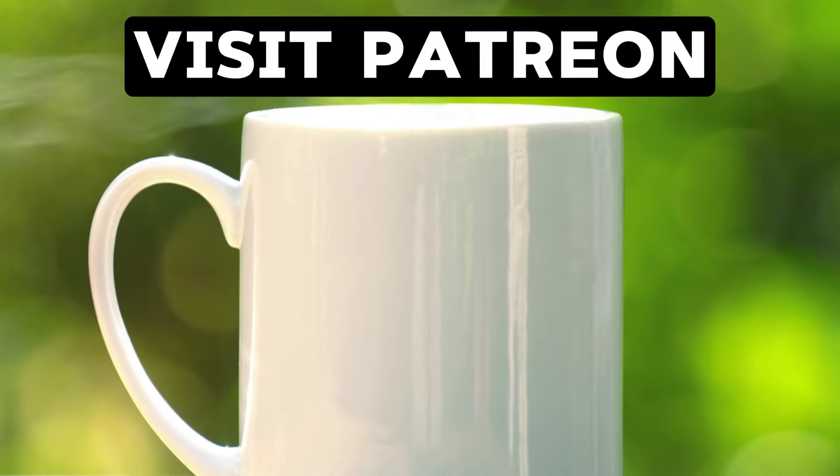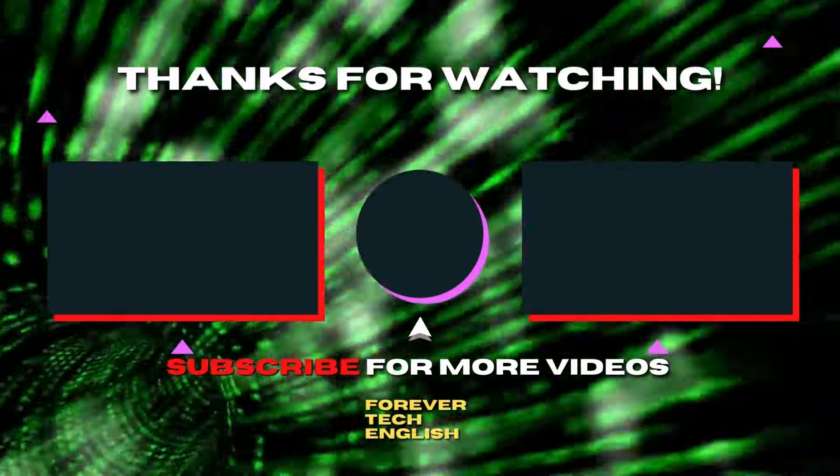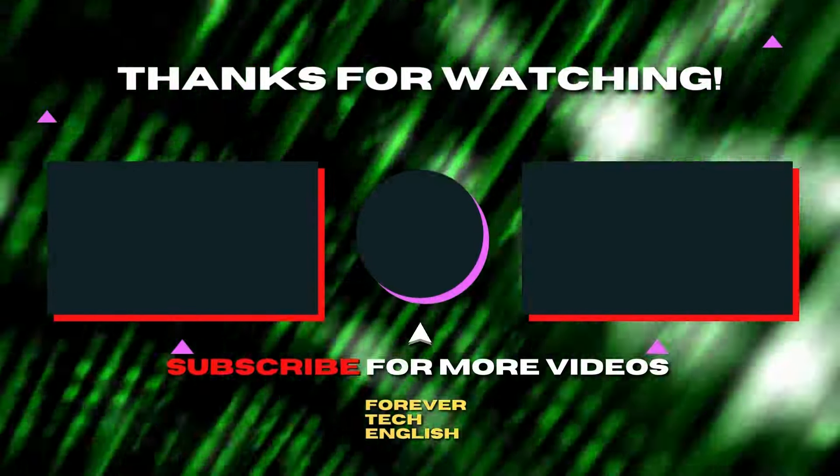I am tired now and I run on coffee, so buy it for me on Patreon. Click the link on the screen to visit. Click on the left or right thumbnail to watch our next videos, and subscribe. Thank you.